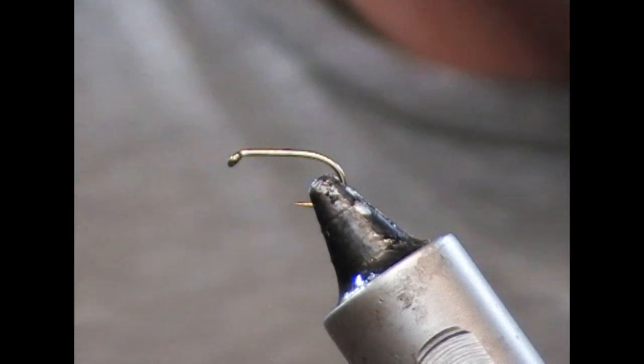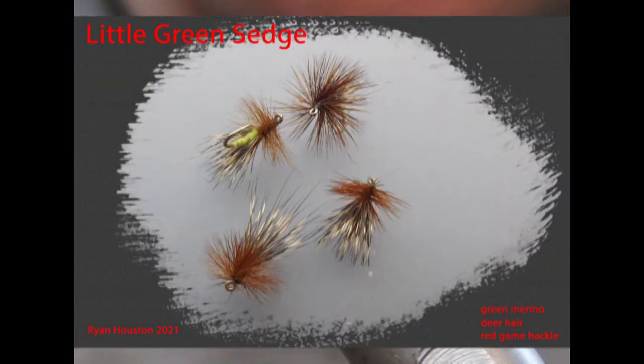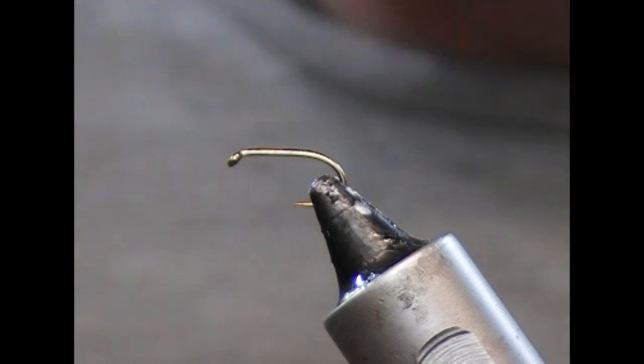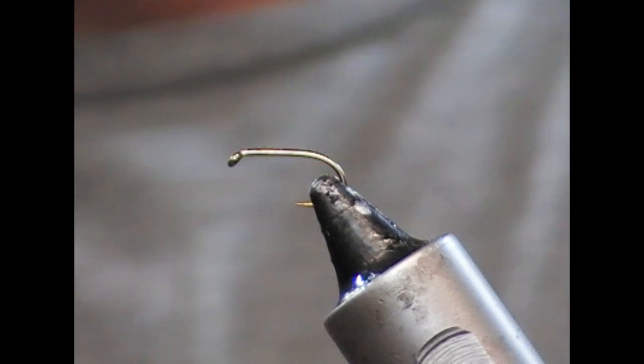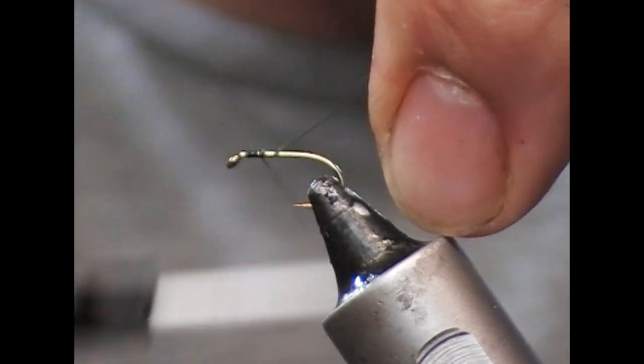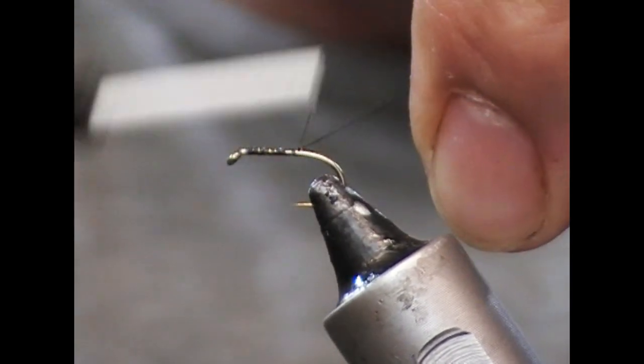Hi guys, welcome back. Another wee sedge pattern tonight — a wee green sedge. So this is a size 14 B175, but any sort of standard down eye hook should do you.